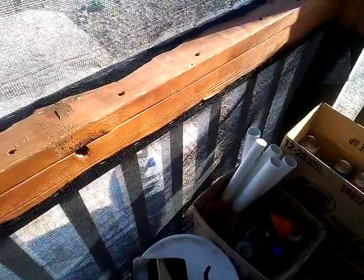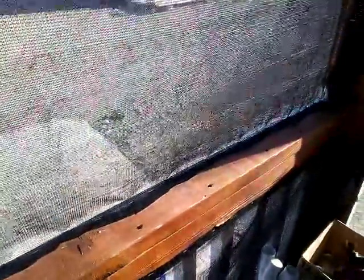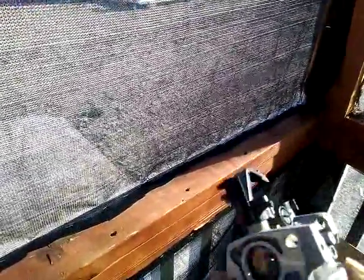Hi YouTube, today I'm going to try to show you guys how I change out the carburetor on our Champion generator — the 3500 running watts, 4000 startup watts generator. These Champion generators, and that's the one that we have, two Champion generators — they are very strong, they're built to last.